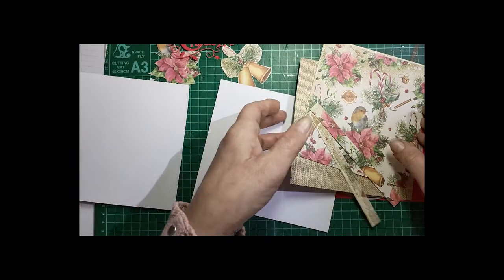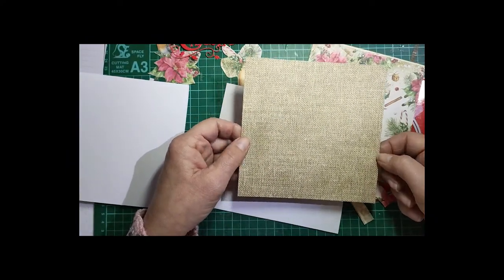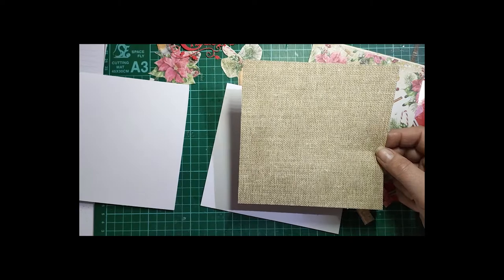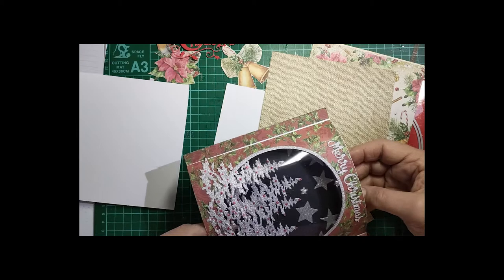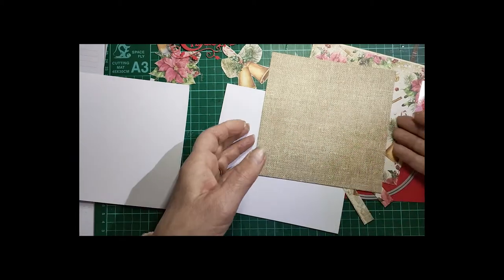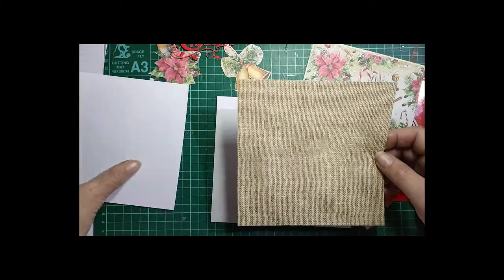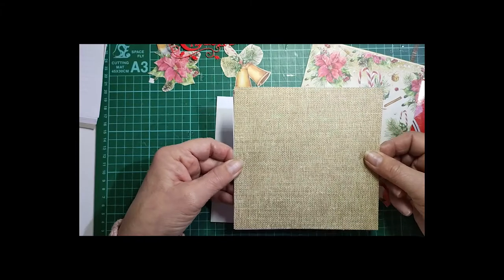On top of that you will need a piece of 6x6. You can put some plain paper or plain card on there if you want. The one I have here has been embossed — I put it through an embossing folder. The other one was just a piece of card, but I'm going to use this plain one — it looks like hessian — and that will go on top of your 6x6 card base.